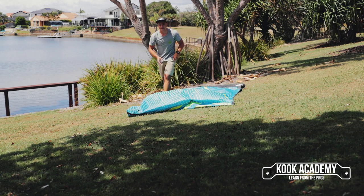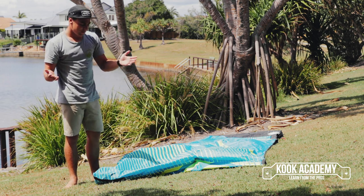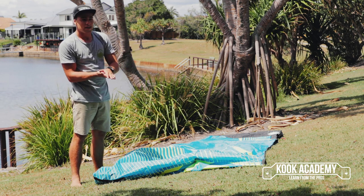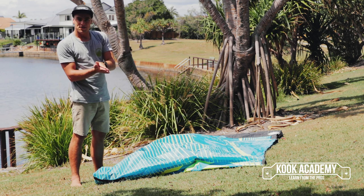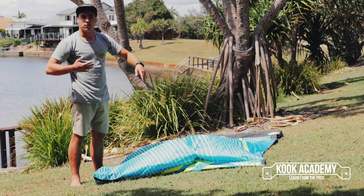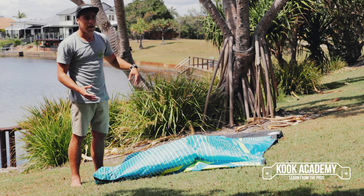There's a good reason for this. When you fold your kite in half, the outside of the kite — this side of the material — and the inside of the kite, the side that has the struts, the one-pump connectors, and all of the stitching, don't touch. The inside touches the inside and the outside touches the outside. So if you're rolling it up on a sandy beach, the sand will never actually get into the inside of your kite.